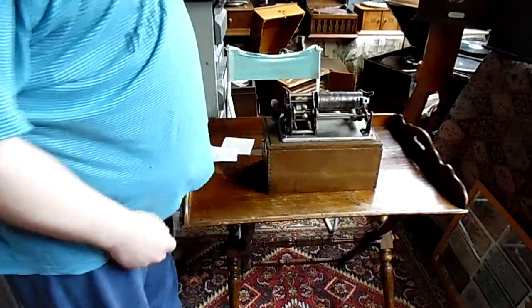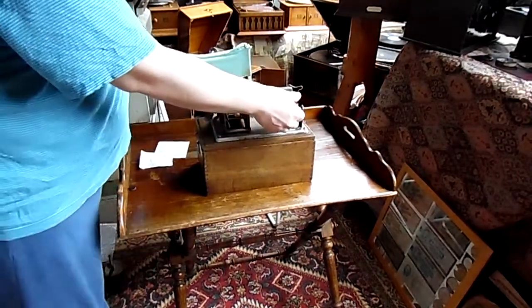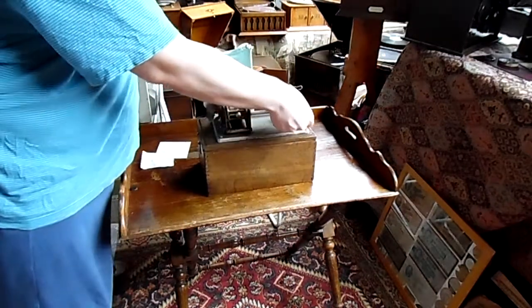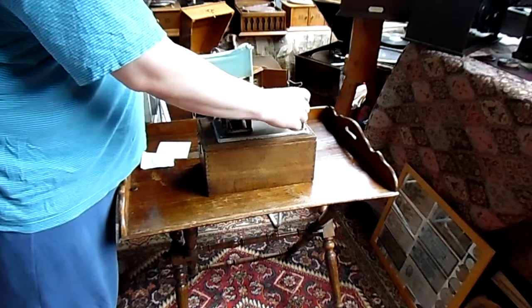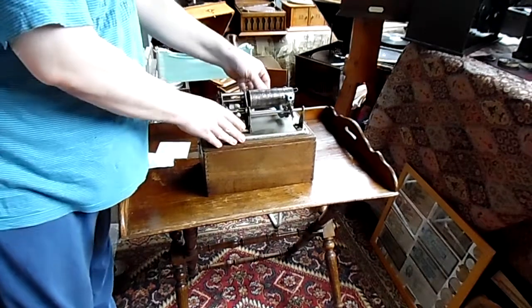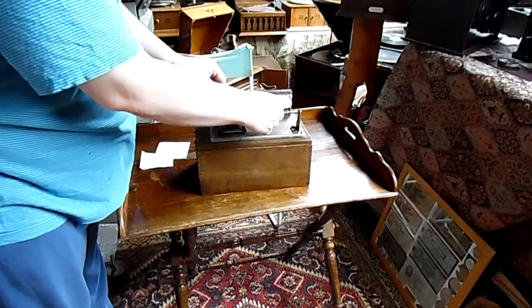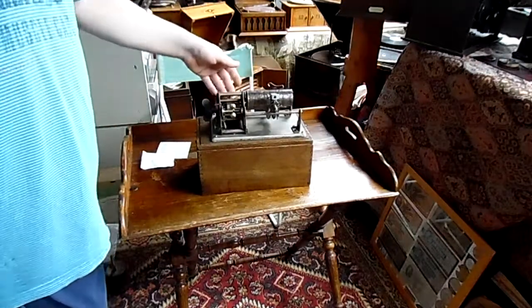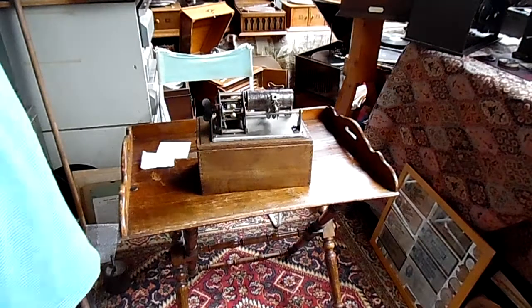Furthermore, to engage the cylinder — let's turn the camera a bit — this is the up position and that's the down position. In the up position it plays. In the down position it's loose, but it needs to be oiled, so once there's oil on it, it will slide like nothing else.